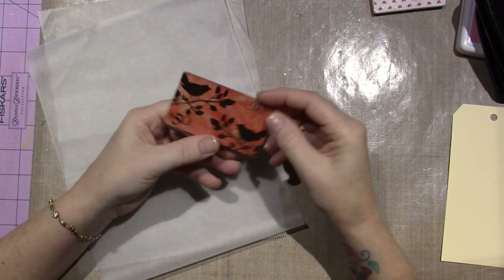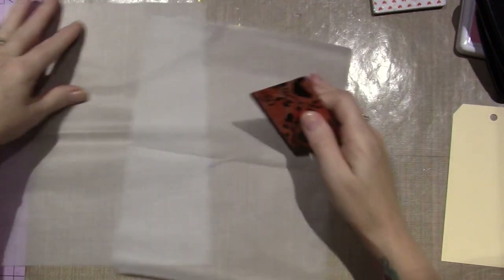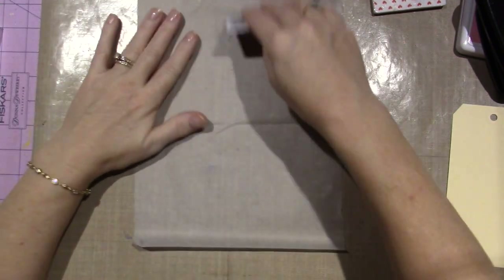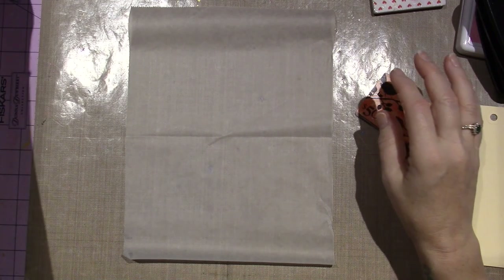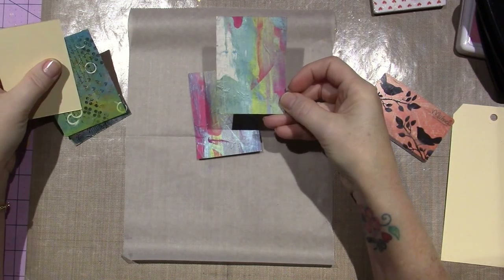I have a credit card — this is actually a gift card, any type of card — because I'm going to use this deli paper, and I'm going to just cover it with paint, something like that, and then I'm going to adhere it to the tag.